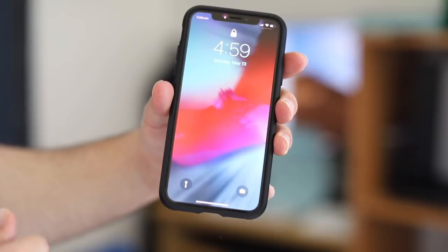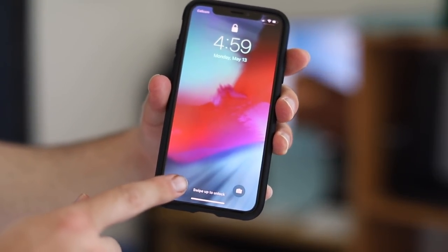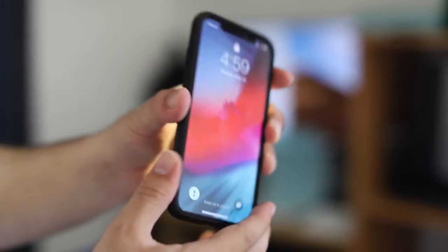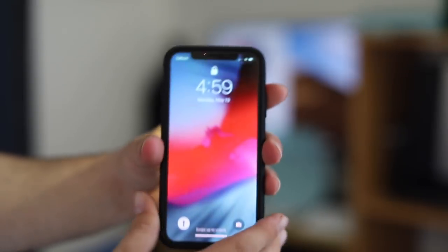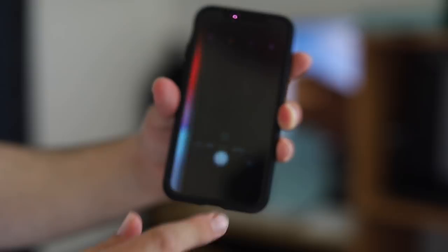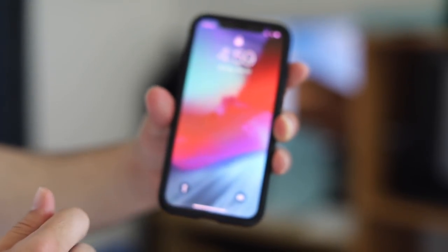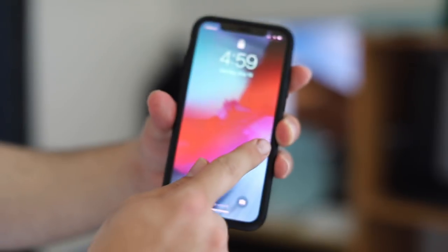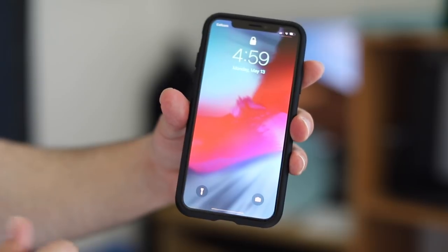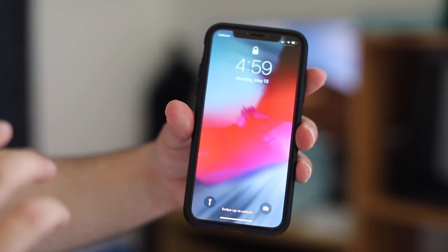The next tip is how to access the flashlight from the lock screen. Just 3D Touch on the flashlight icon — that's all. 3D Touch again and it's off. Same thing with the camera: 3D Touch and you access the camera. There is also another way to access the camera by sliding from right to left.